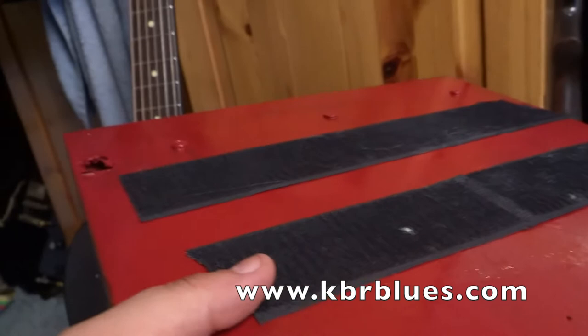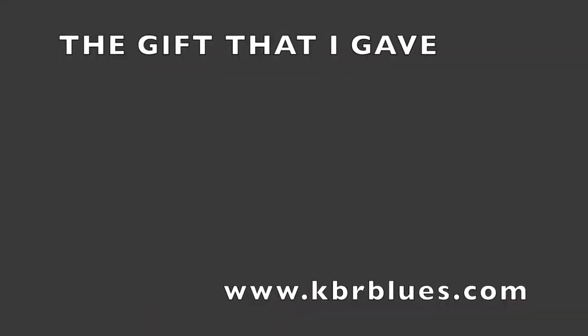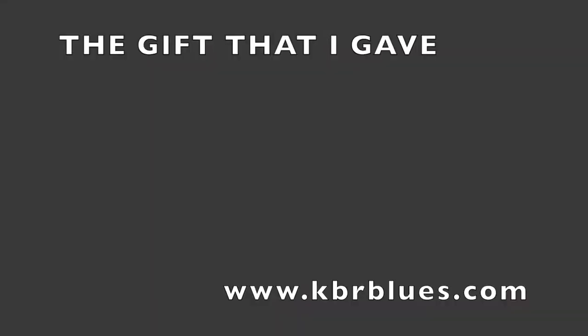Okay, I think it's done. Velcro on both sides — well, a little bit on the underside for the power supply to sit under. Literally, the gift that keeps on giving. You don't know what it is. I don't know what it is. It's a pedal board! It's a pedal board!